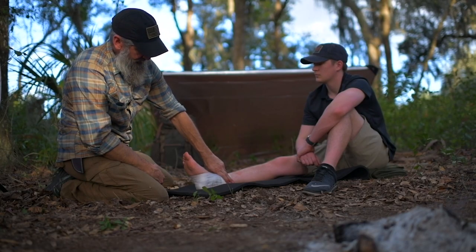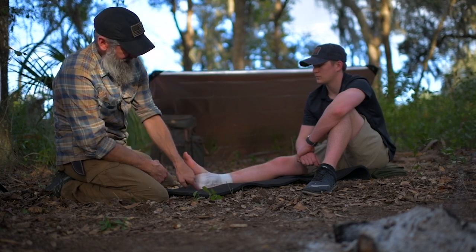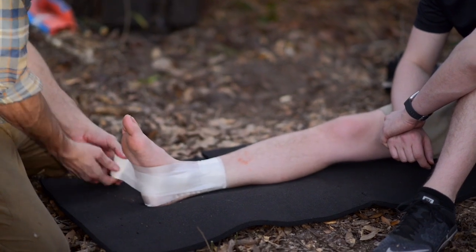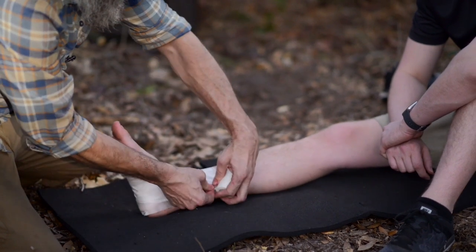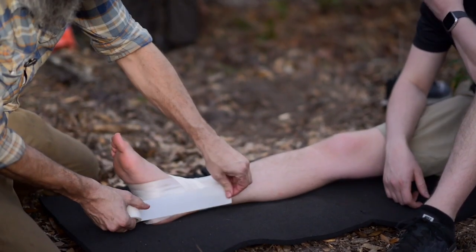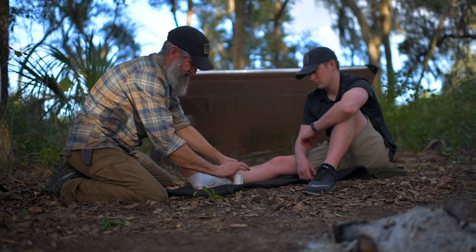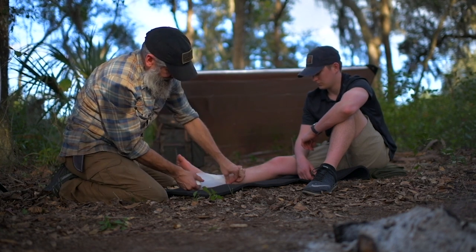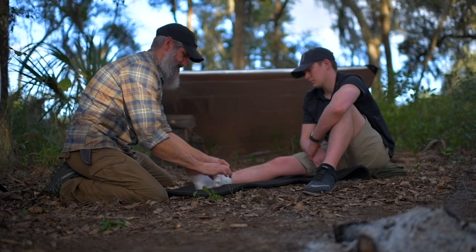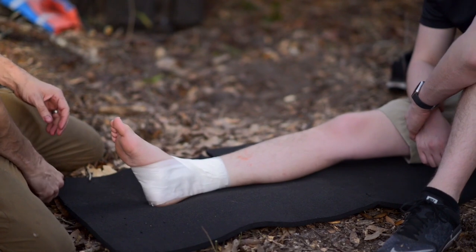The teardrop is going to start again on the uninjured side, come around, capture the bottom of the foot, and come up over the top of the foot, ending back where it started — creating that teardrop shape. Starting in the middle, come around the top of the foot, and back to where I started. I'll do two more of those offset, then anchor them off.